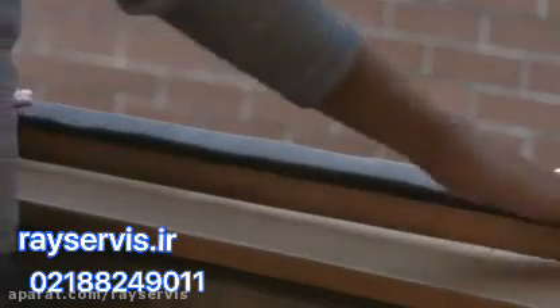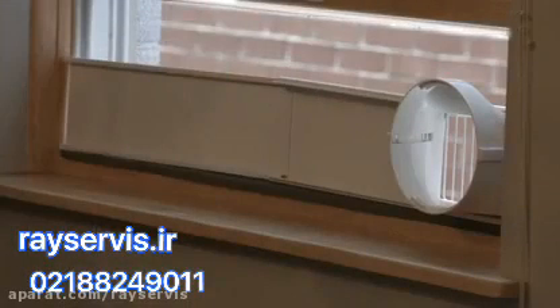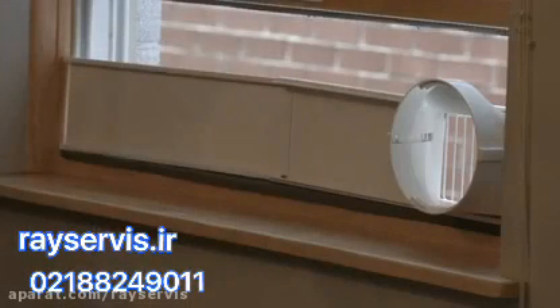Cut foam seal A to fit the length of the window and secure it firmly to the window. Place the window panel on the window sill and secure it with two screws. Attach foam seal B to the top of the window and close the window securely against the panel.